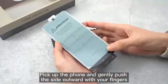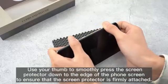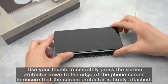Pick up the phone and gently push the sides outwards with your fingers. Peel off the film label on the surface of the screen protector. Use your thumb to smoothly press the screen protector down to the edge of the phone screen to ensure it is firmly attached. Then use a microfiber cloth to clean all the dust on the surface of the screen protector.